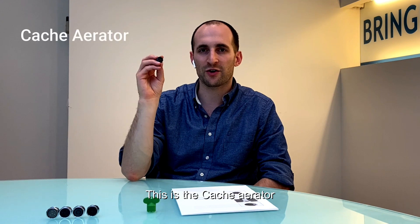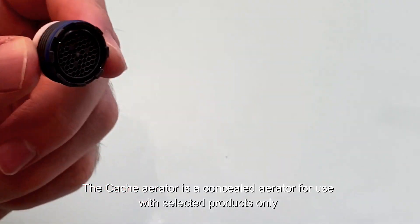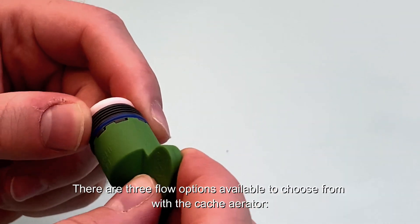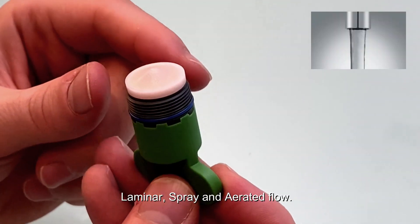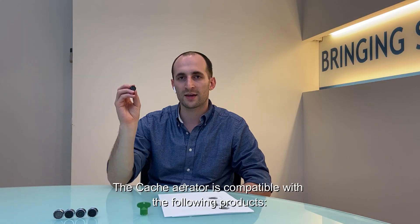This is the Cache Aerator. The Cache Aerator is a concealed aerator for use with selected products only and requires a key for removal. There are three flow options available to choose from with the Cache Aerator: laminar, spray, and aerated flow. The Cache Aerator is compatible with these products.